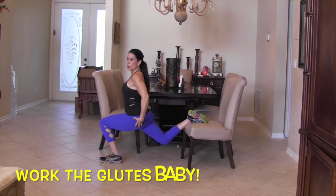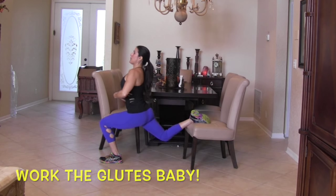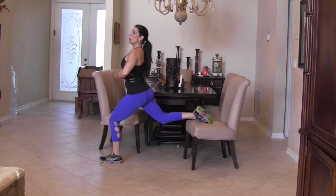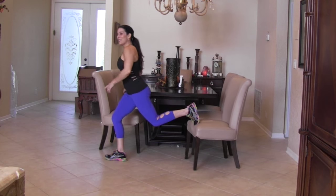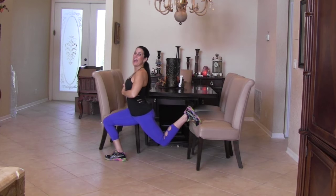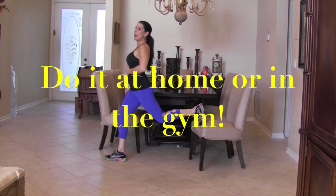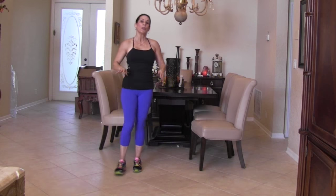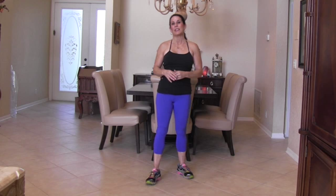This is great for your glutes, hamstrings, and quads — and of course your abs are engaged and nice and tight. You're going to give me 10 on the left side, then switch and give me 10 on the right. We can do this at home, at the gym, or at a park. No excuses not to get some exercise in this holiday season.